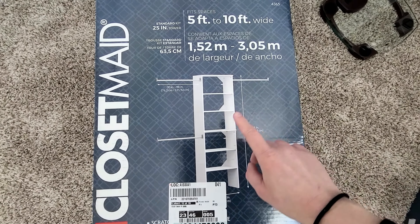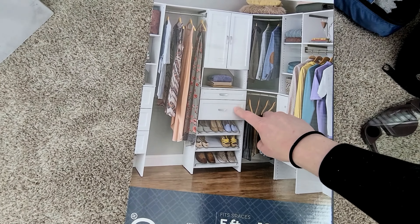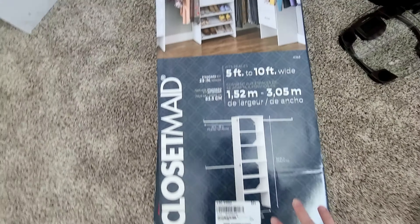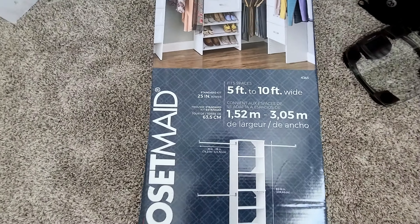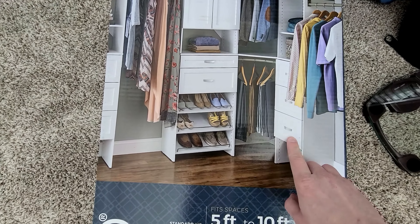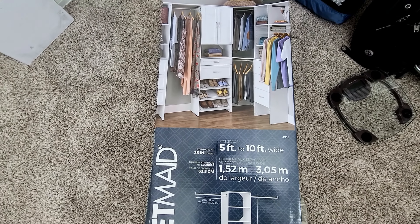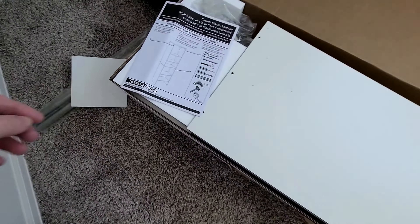Since we're adding drawers, the setup looks a bit different from the basic kit. The doors are separate - not included in the main tower kit. There are two different sizes; we went with the wider size. There are narrower kits too, so you just have to go with whatever fits your closet.